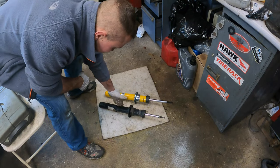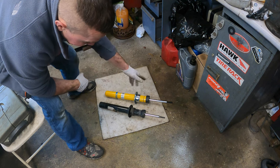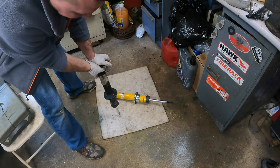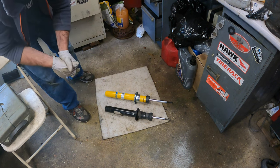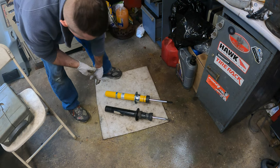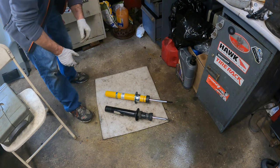Fun fact: the stock shock takes about 25–30 pounds to compress, while the B6 takes close to 70 pounds. I got that information online but I believe it because you can feel it — you need much more force to compress the B6 compared to the worn stock one.